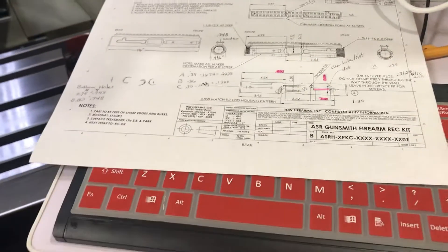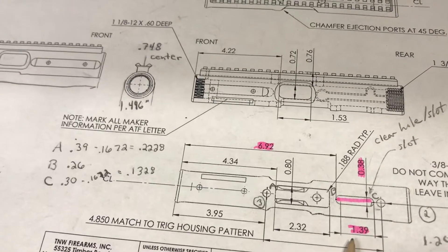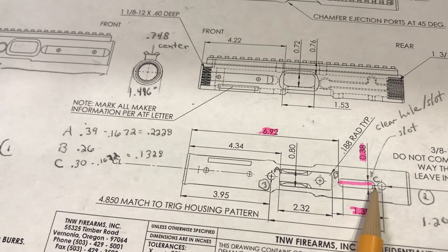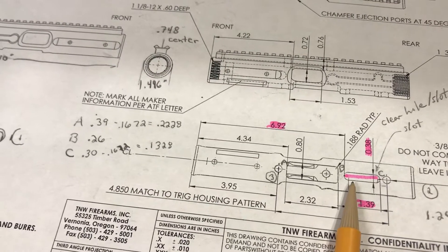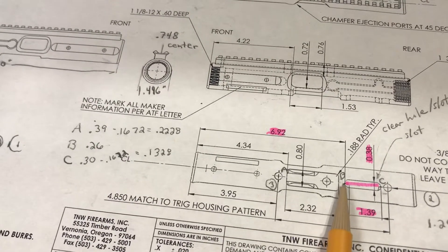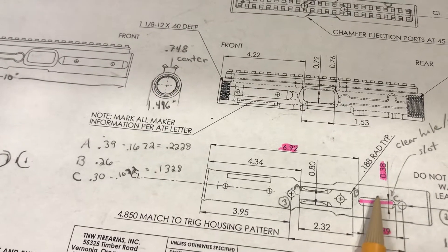I had quite a bit of work that I put into trying to figure out this piece of the print. You can see it's calling for a 1.39 inch slot — it's showing the end of the radius stopping short over here, and it's starting at this 6.92 inch reference. Part of that radius is 0.19 inches, which is half of this width of the slot.